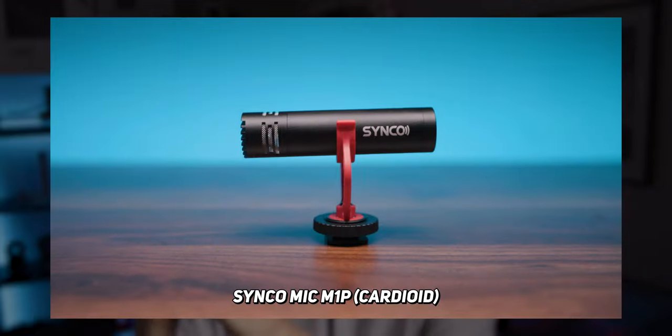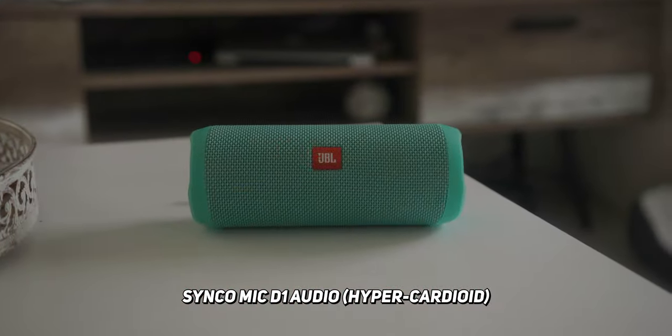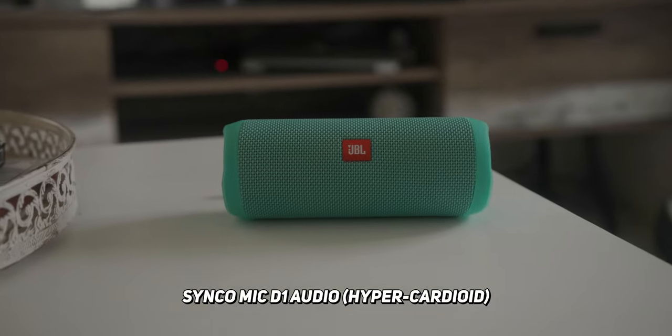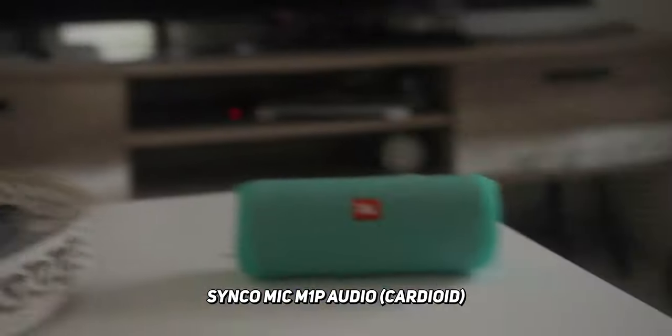If I put this side by side with something like the Synco M1P, which is actually a cardioid mic, you can see how much noise is actually being cut with that hyper cardioid pattern on the Mic D1. Because of this rejection pattern, it makes this microphone great for interviews, short films, and even documentary filmmaking.